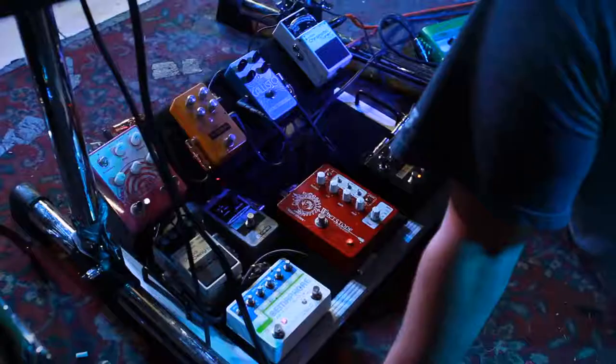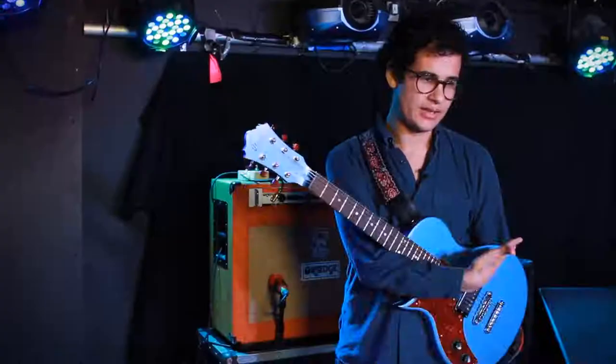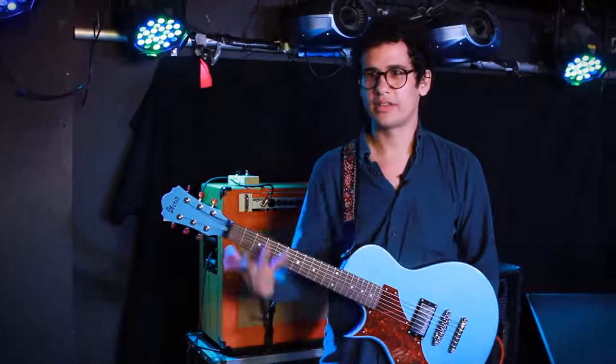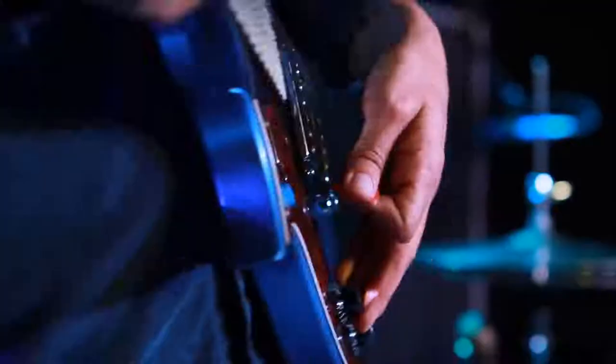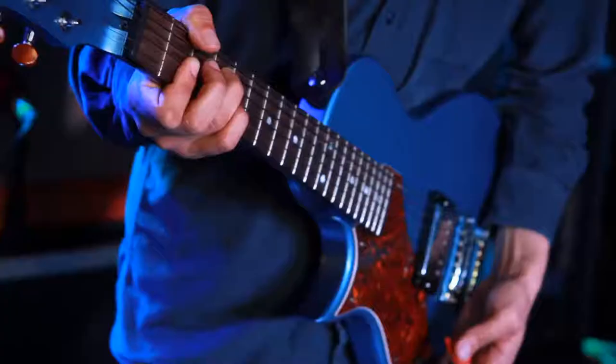If it feels right to use a lot of pedals, go for it — because I did that for a long time, again, to cover up my lack of ability. I played with a lot of different pedals and saw them all as instruments — it was a way of adding. So then I had to have more, and now I just like keeping it simple.